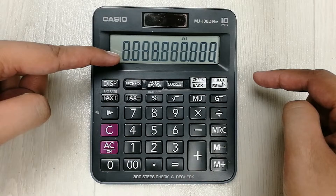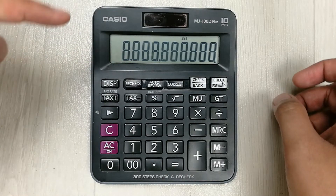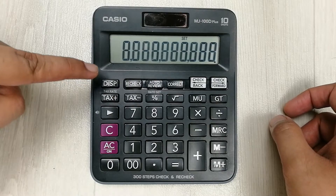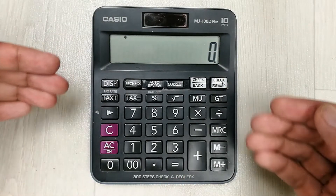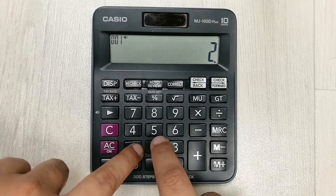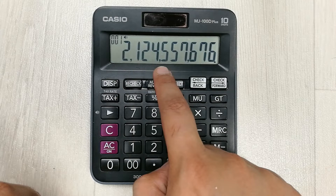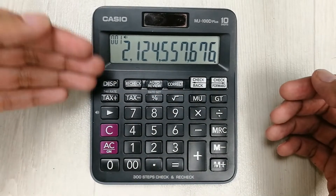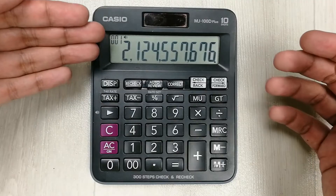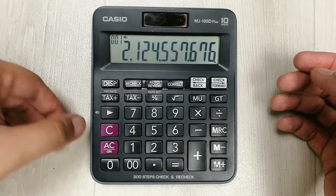Again I press and you can see it changes into a comma and it is now on the down side. So I press this disk button two times — one, two — and now it is set to down. If I type anything here, you can see the commas are on the downside. You can change them back to the top position using the same method with the disk button.